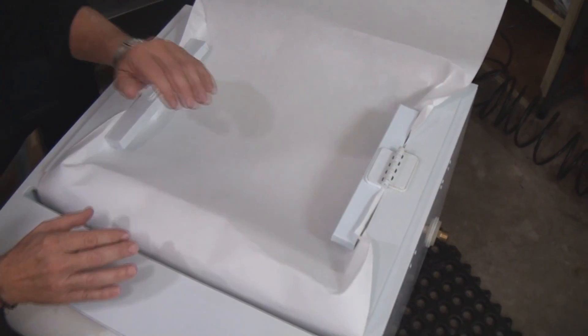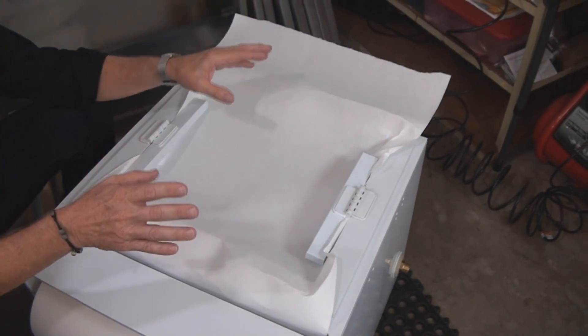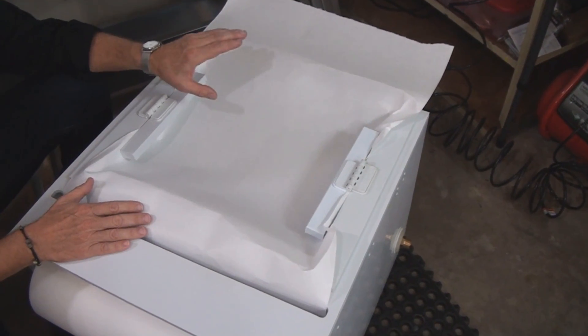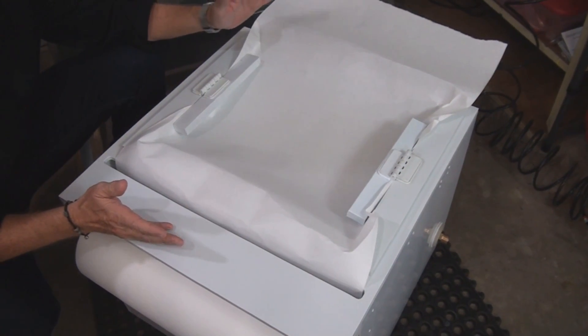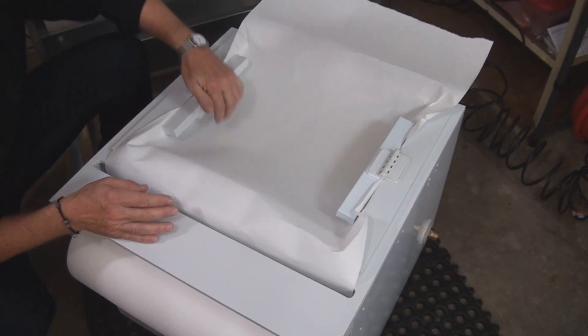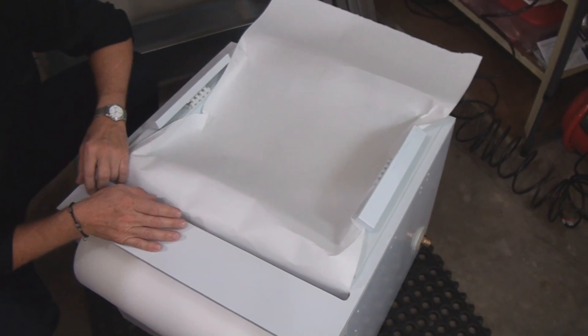When sludge starts to back up, we cut off the excess paper, take that amount, put it into a cardboard box, and let it dry. Once it's dry, it's a solid waste — you can throw it right out in your garbage. At that point you just weave the paper back through; it's held in place and you don't have to worry about it.